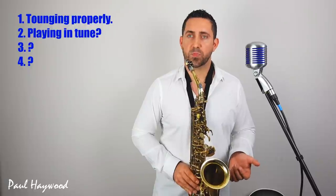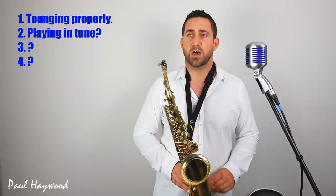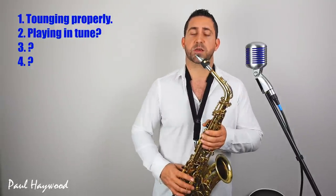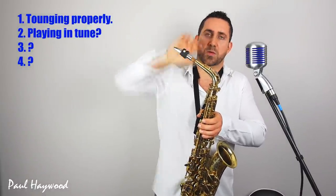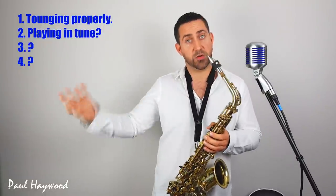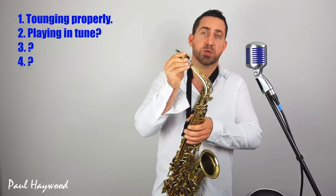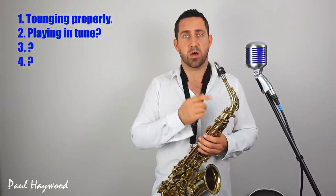Secondly, stop playing out of tune. It might sound really basic, but it's something that is so fundamentally important. All players need to think about this throughout the entirety of their career. It's not just tuning your instrument up in the first place. Right down to basics: if you pull your mouthpiece further out, you make your instrument longer, so it goes lower pitch — bigger instruments have lower pitches. And if you push it back on further, the instrument gets shorter, so it goes higher pitch. So lower pitch makes it go flatter and higher pitch makes it go sharper.